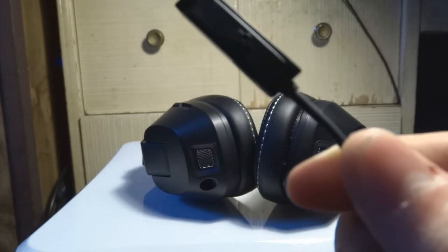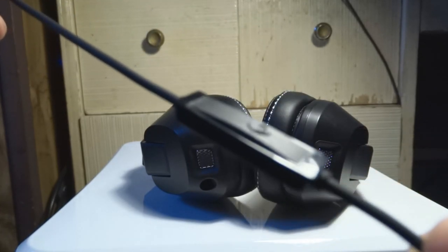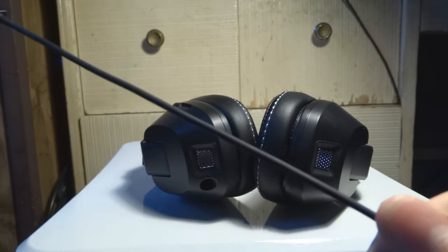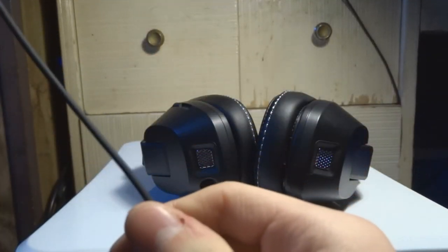I'm going to play back a little microphone quality test right now. Test, test, one, two — this is a test of the Skullcandy Crushers microphone quality. This is how it sounds. I've never heard it before but hopefully it sounds good. Testing, testing, one, two, three, four, five.